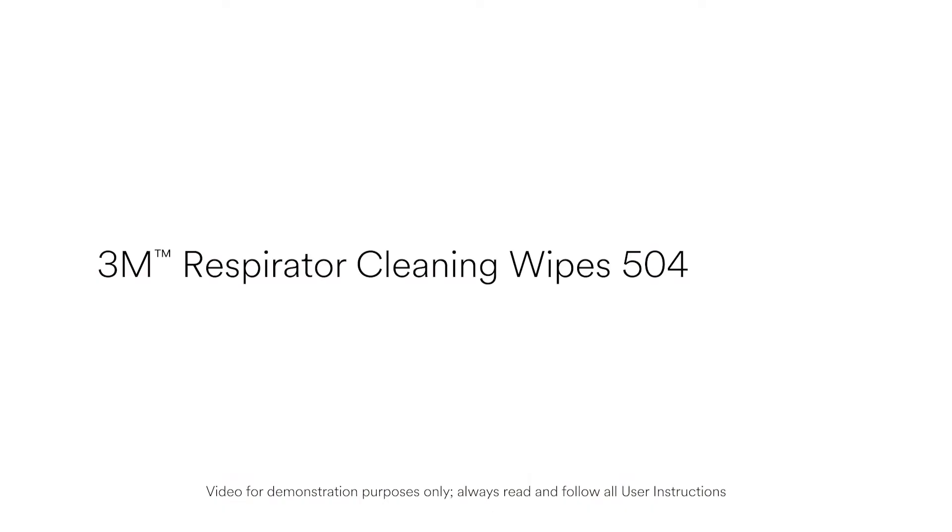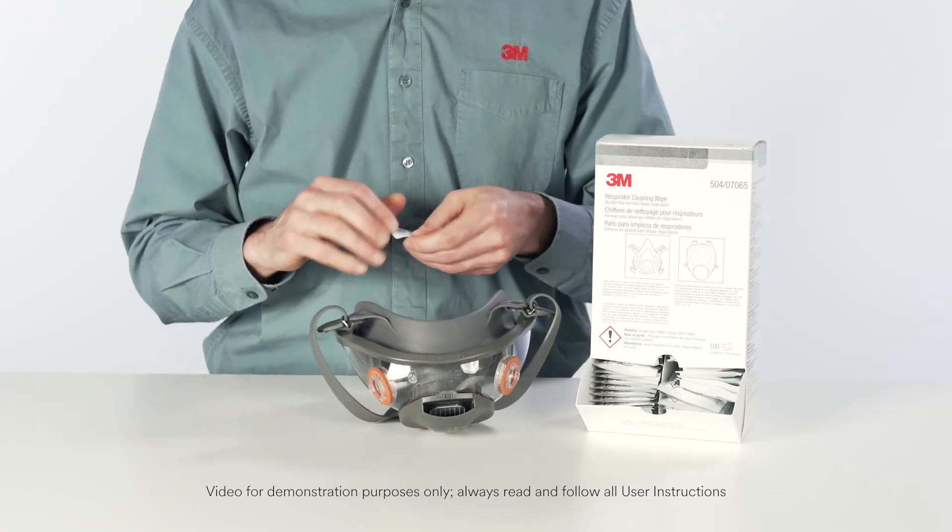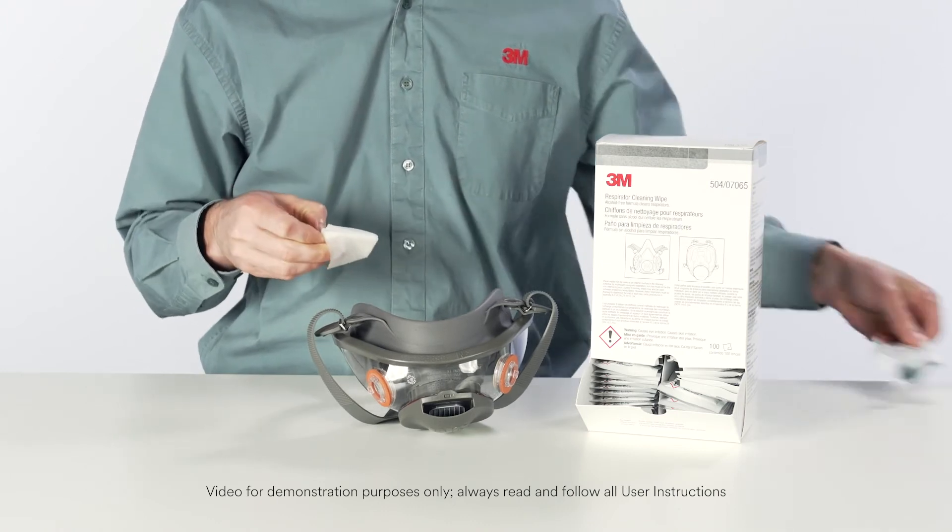3M respirator cleaning wipes 504 may be used as an interim method in the cleaning schedule for individually assigned respirators, but they must not be the only cleaning method in place.